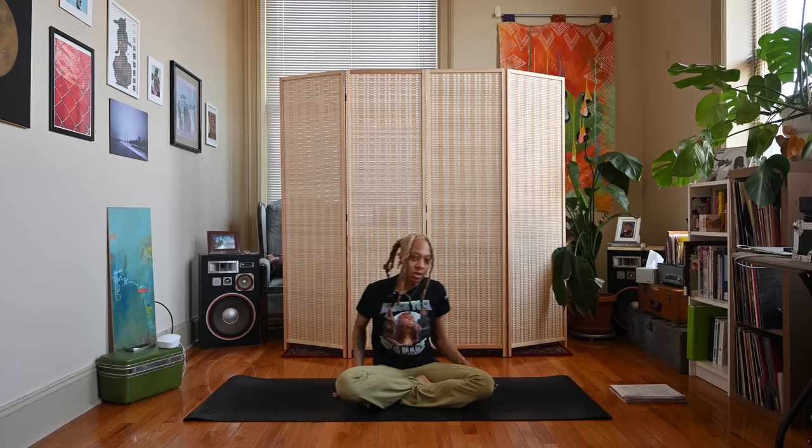Hey y'all, Nico here, welcome back to my channel — and if you're new here, thanks for joining me. Today we are at day six of our yoga beam challenge and we are back to the letter B for balance. We're going to be working our way up to a peak pose, and that pose is natarajasana, or dancer pose. If you need help with balance you can always practice with an object nearby like a chair, or practice near a wall.